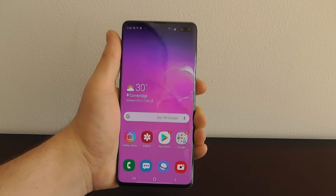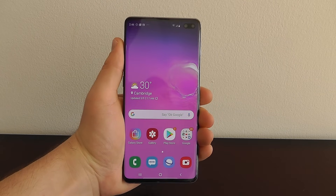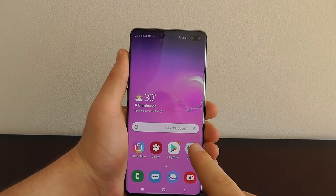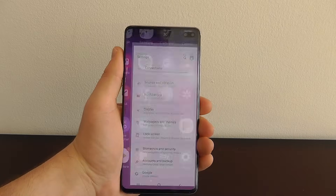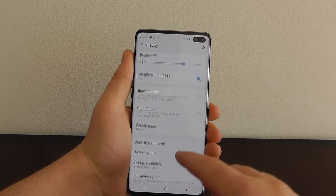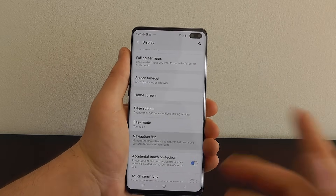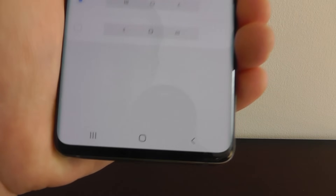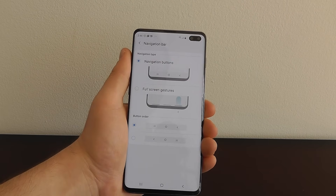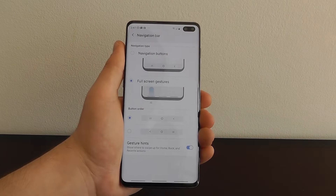Let's take a look at the next hidden feature on your Samsung Galaxy S10. With your Galaxy S10 you can now take full use of gestures. Swipe up, go to settings, then display, and scroll down until you see the navigation bar. The navigation bar at the bottom has your home button, your multitask switcher, and the back button. But what if you wanted instead to activate full screen gestures?